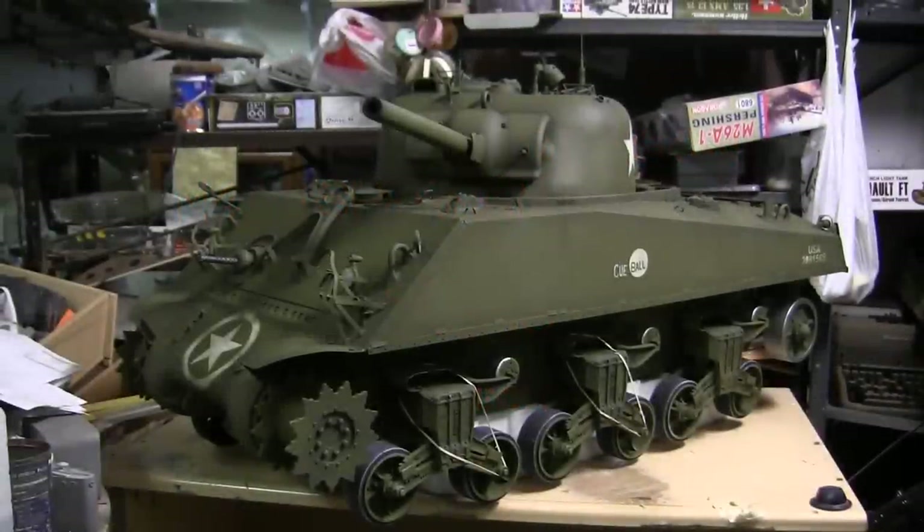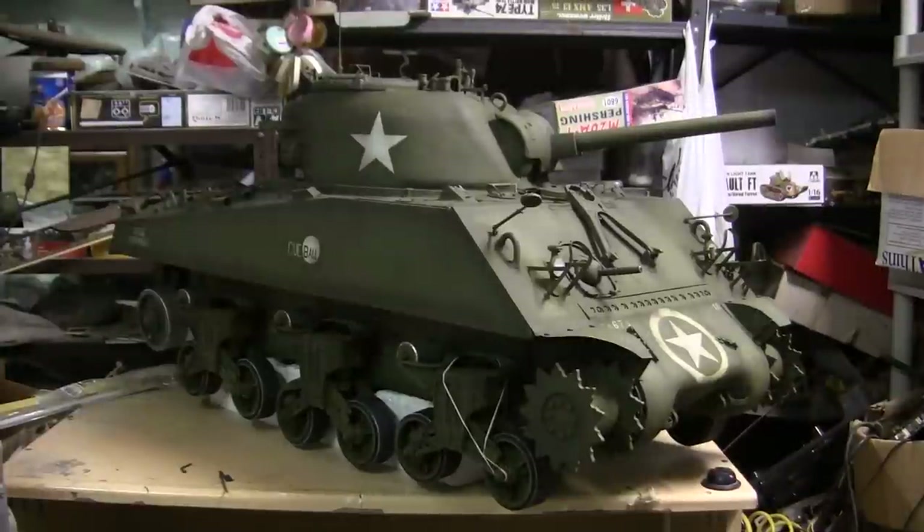Hello all, this is John from EastCoastArmory.com and I'm here today with a project update video for this 1/6 scale Dragon M4A3 Sherman tank. Since the last video update, a lot of progress has been made to the model, and the model in this video is approximately 90% completed. We'll be going over the additions made to the tank in this video.